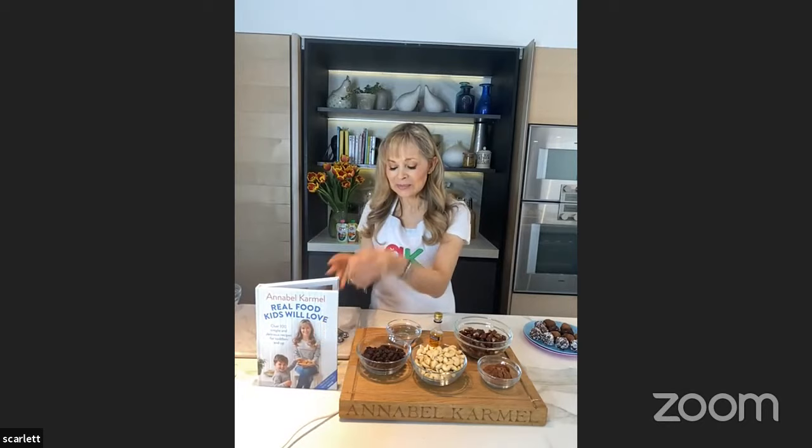That was the start of my career. I've now written 46 books, all on children's food or family food. The book I'm using today has the recipe for no-sugar chocolate orange energy balls. It's called Real Food Kids Will Love — it's a family cookbook with some of my favourite quick and easy family recipes, and also some great recipes for kids to make themselves.